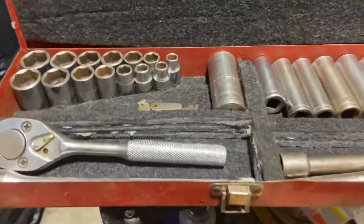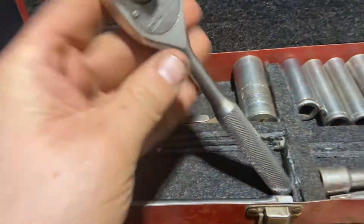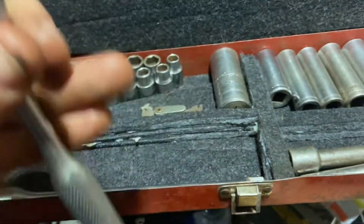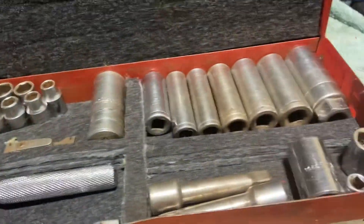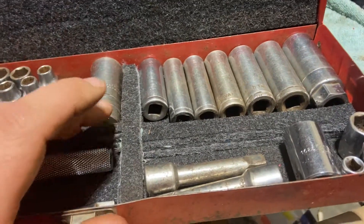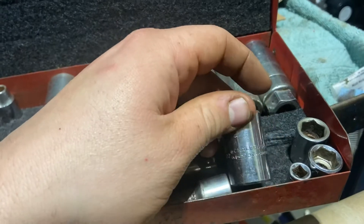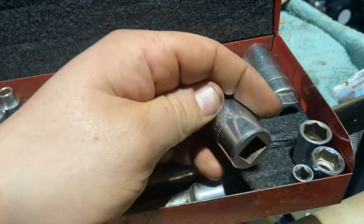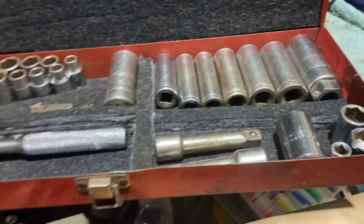I have this little Proto Challenger socket set and you can see there's the ratchet. It's got metric and SAE sockets. These are just some mix-match sockets and just some no-name stuff, and then one Proto Challenger 11/16th half inch drive socket and some mix-match different brands.